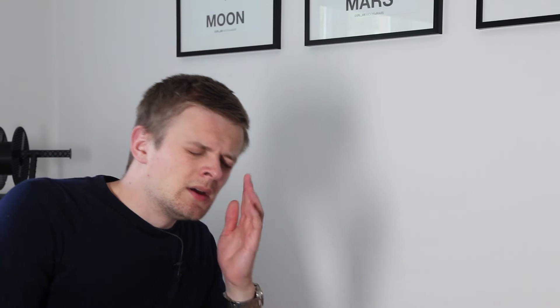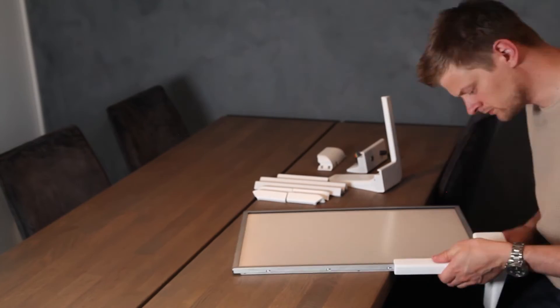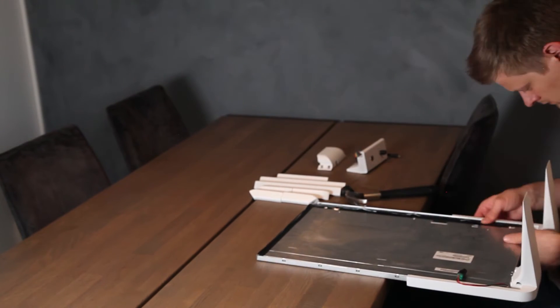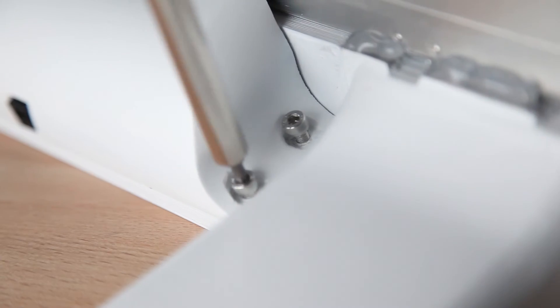I made a stupid decision when designing these parts, which basically makes it impossible to assemble one of the biggest pieces. In addition to that, I tilted the screen 10 degrees without putting anything behind to support it. I continued trying to assemble this thing for several hours, but the camera ran out of memory. I considered redesigning the parts and printing new ones, but when I remembered how much time I'd spent sanding and painting, I just filed it down and forced it in place with a hammer instead. I sealed it off with hot glue so it can never be removed again.